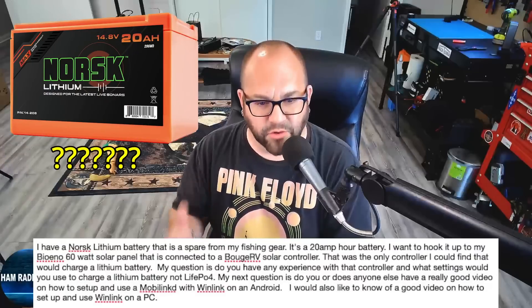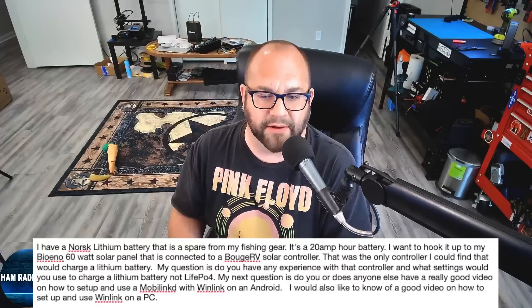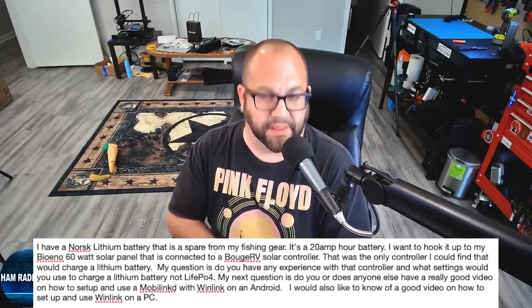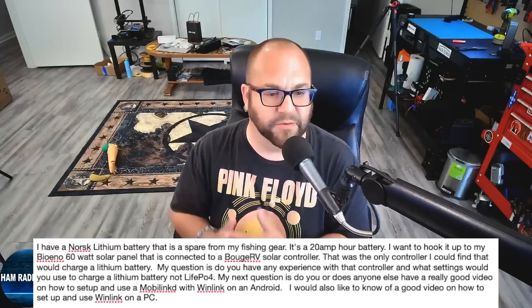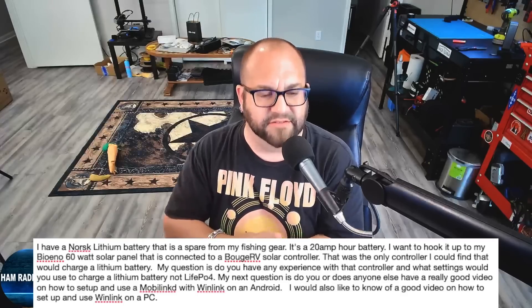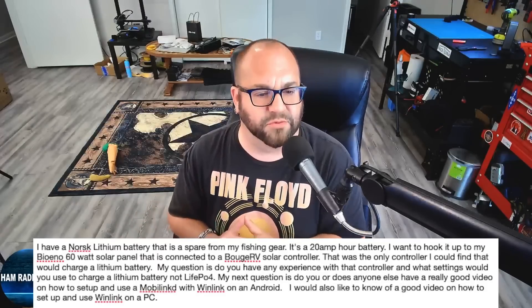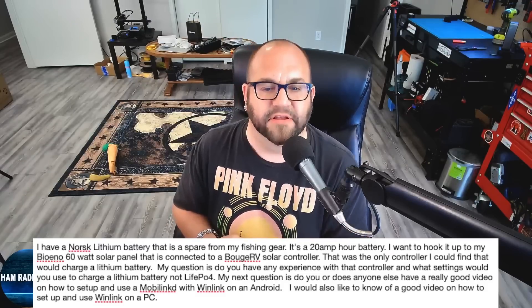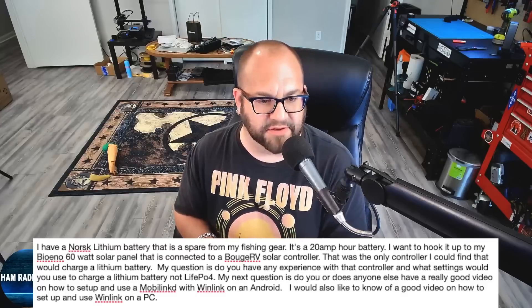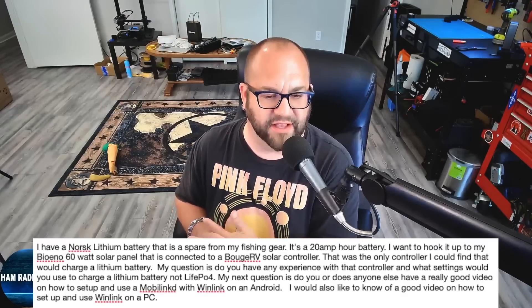This first question — this viewer writes: I have a Norsk lithium battery that is a spare from my fishing gear. It's a 20-amp hour battery. I want to hook it up to my BioN0 60-watt solar panel, connected to a Bouge RV solar controller. My question is, do you have any experience with that controller and what settings would you use to charge a lithium battery — not lithium iron phosphate? My next question is, do you have a good video on how to set up MobiLinked with WinLink on Android, and also on a PC?